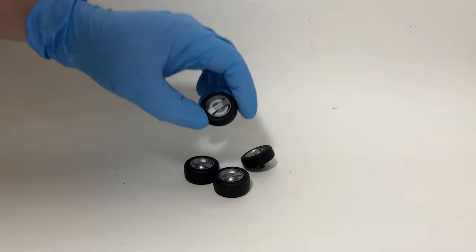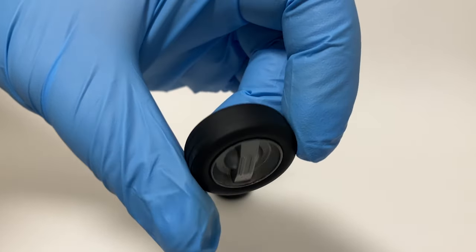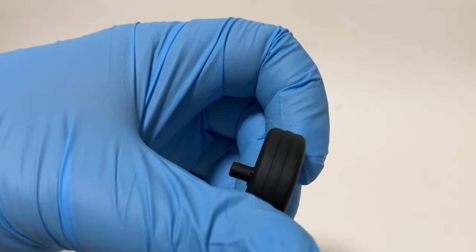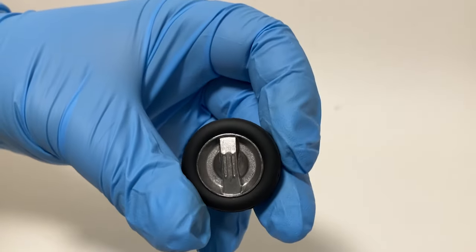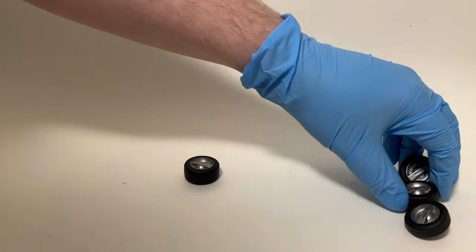I painted everything with black primer and then went back and painted the wheels with some Dark Aluminum by Vic Hobby. Taking a look at the tire tread, you can see how that tape just gives a little bit more interest — they're not just plain old slicks. Setting those off to the side for the moment.